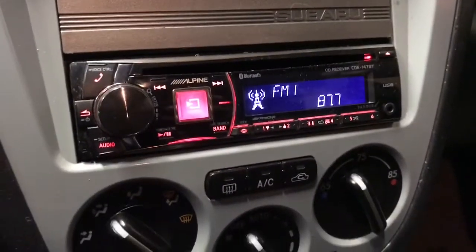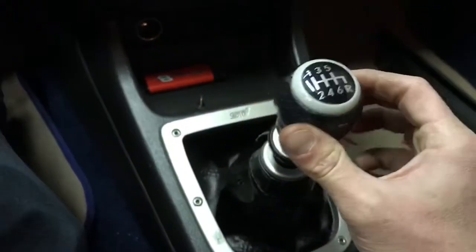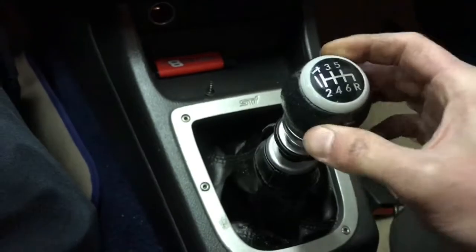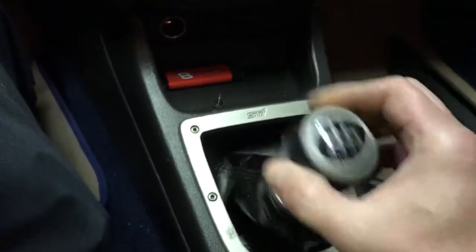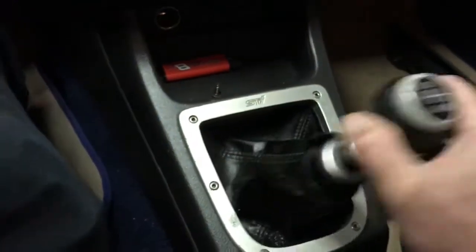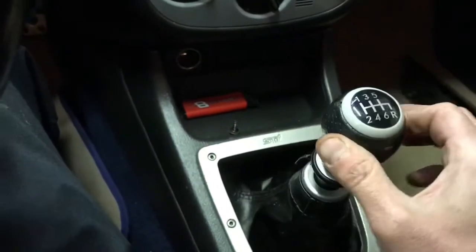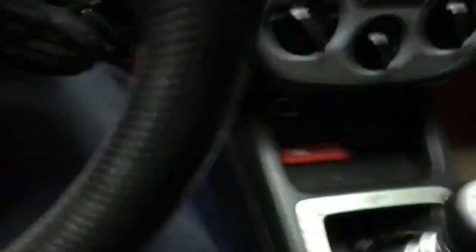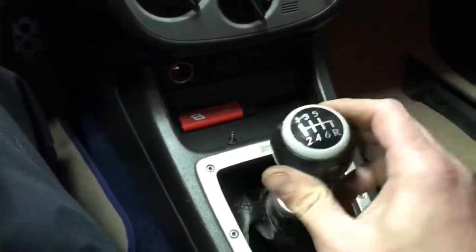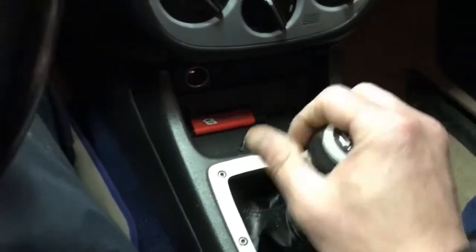Pretty much a brand new motor. My Bluetooth Alpine — I miss that very much. I gotta do this shifter bushing — front to back isn't bad but side to side is bad. In gear, out of gear — it's like two inches of play.